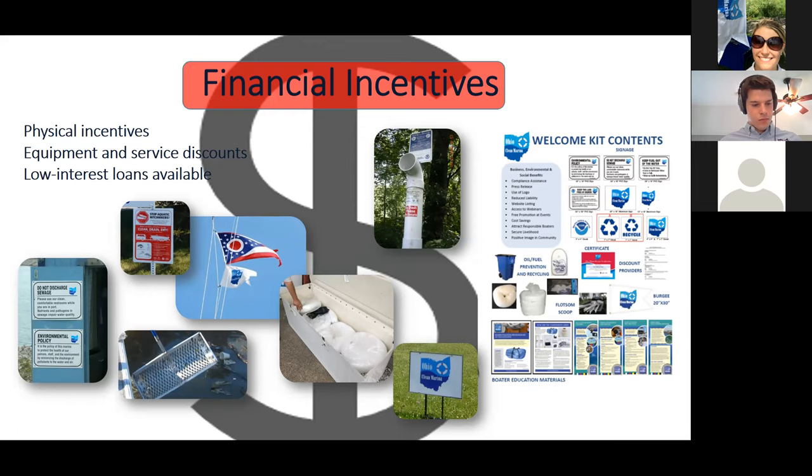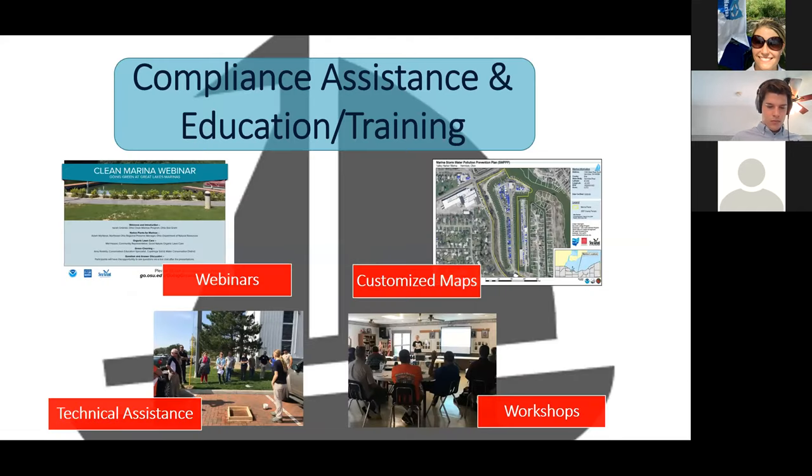We hold in-person workshops and technical assistance — for example, we did a series of five workshops statewide in each district of Ohio, training marina owners and managers on stormwater and wastewater management, green infrastructure, and ways to deal with stormwater.